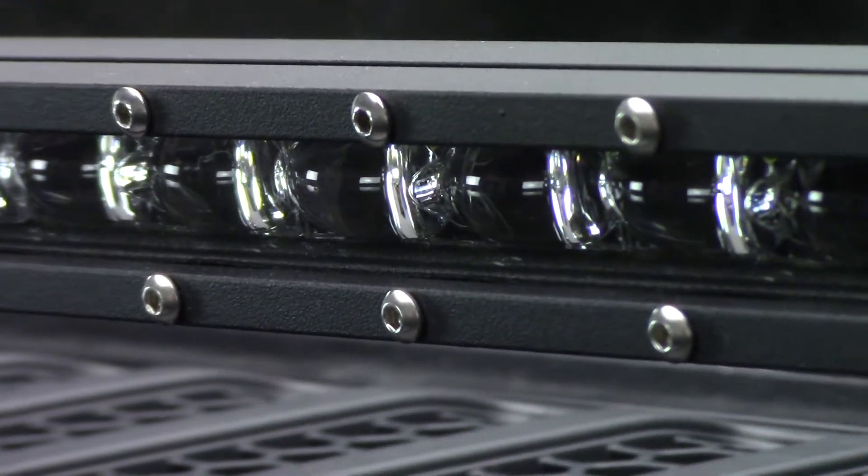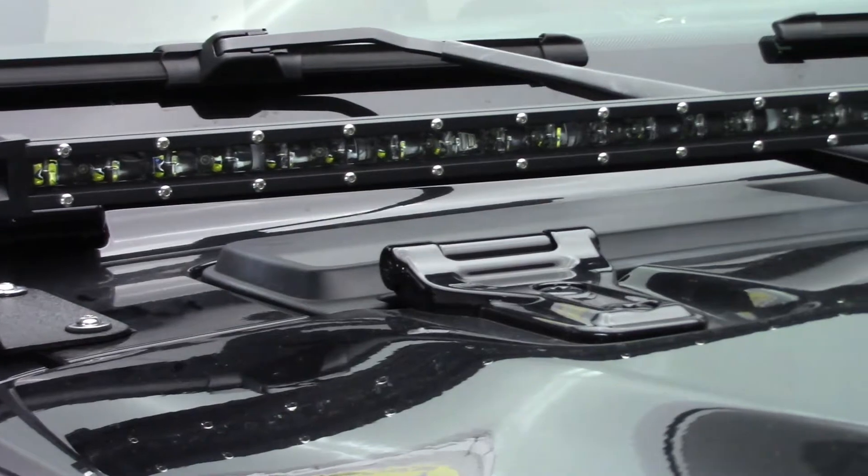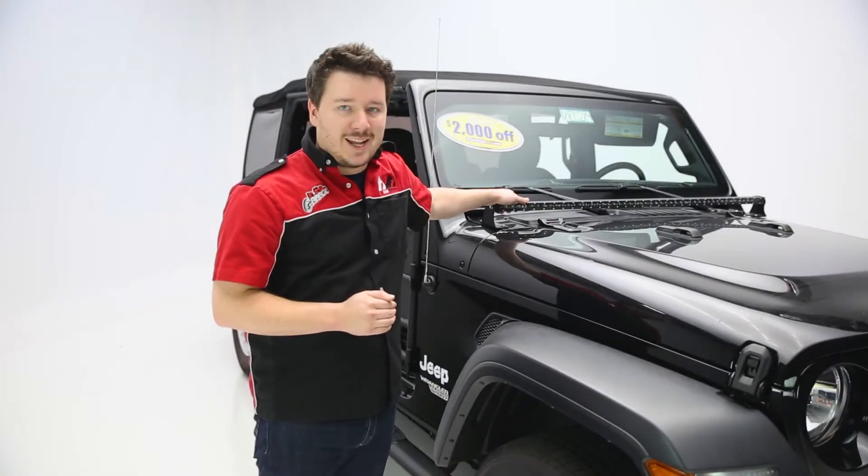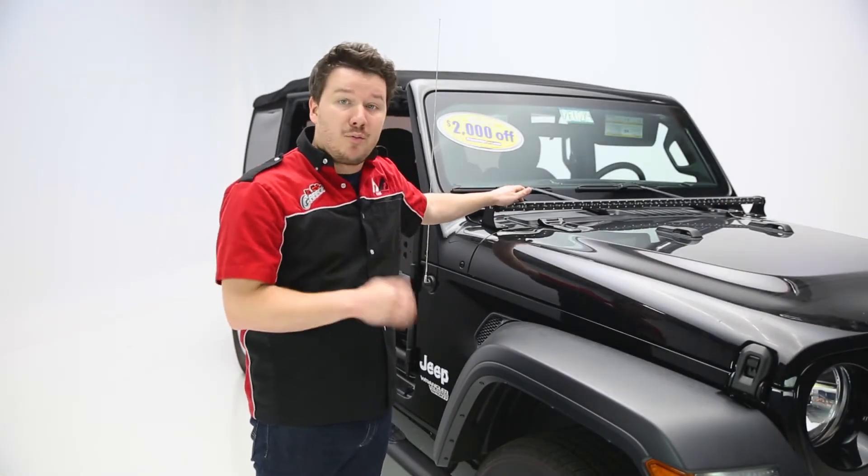As far as the light itself goes, it has two different modes. You have a nice white light — this is a Cree LED system, so it's super high quality but also a very, very bright white light. Raceport says this is actually going to compete very well against even dual-row light bars on the market today, so a very bright white light in such a small form factor.